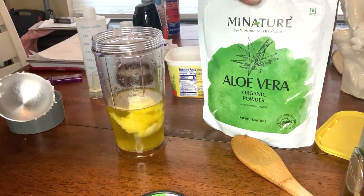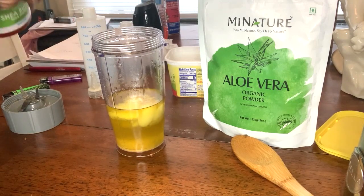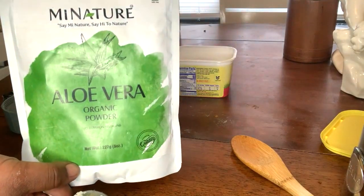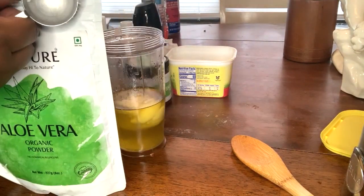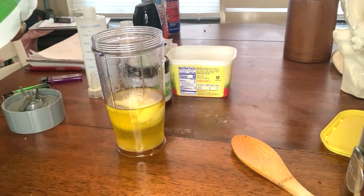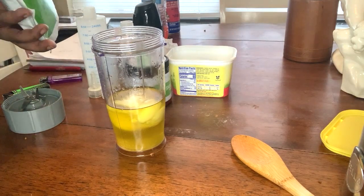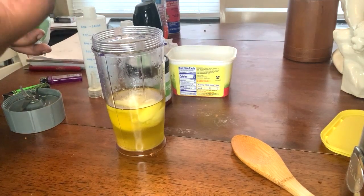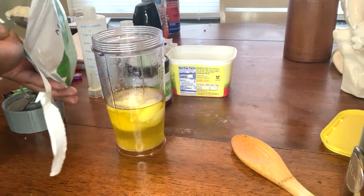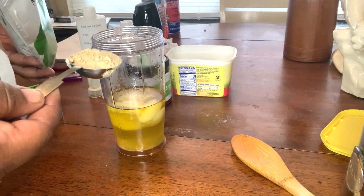When it comes to the aloe vera, I'm going to add one tablespoon of aloe vera. I ordered this off Amazon, and I also ordered the shea butter off of Amazon — it is raw and unrefined. So I'm going to add one tablespoon of aloe vera.